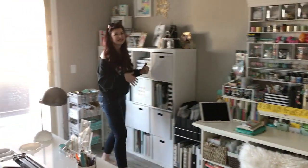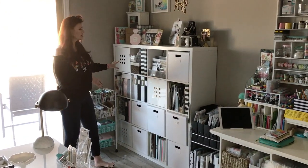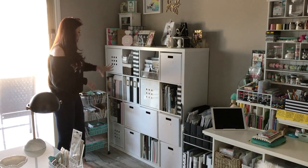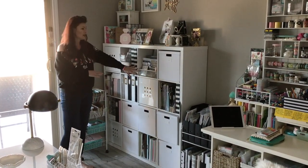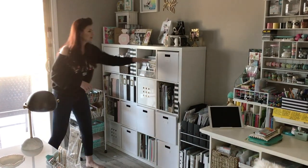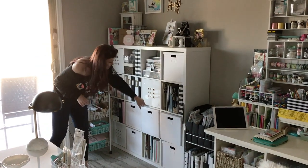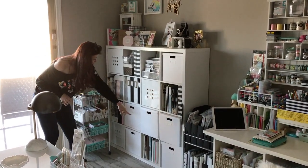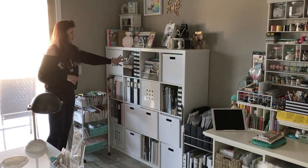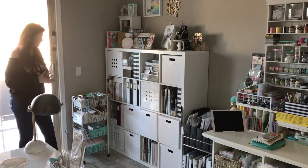The next station in the room is the paper station. This is going to be all the newer supplies from the different lines. I'm on two design teams — American Crafts and Felicity Jane — so this is going to be all the supplies they send me for my design team projects. These bins hold 12 by 12 paper: Heidi Swapp, Pink Paisley, New American Crafts, Felicity Jane, Studio Calico, Feed Your Craft, more Felicity Jane, and Travelers Notebooks.